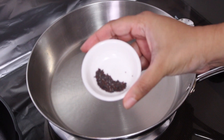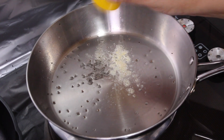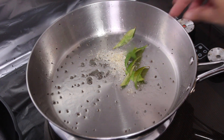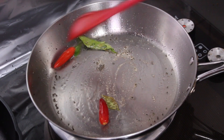Once the oil has heated, add in your mustard seeds, and when the mustard seeds start to splutter, add a pinch of the asafoetida. Quickly go in with the curry leaves because the asafoetida has a tendency to burn. Add your chilies and sauté them till everything gets nice and aromatic.